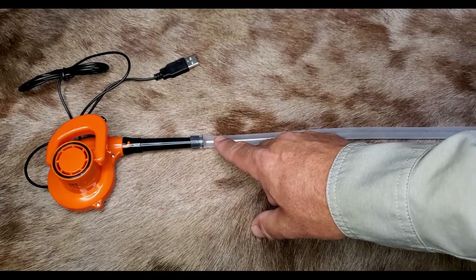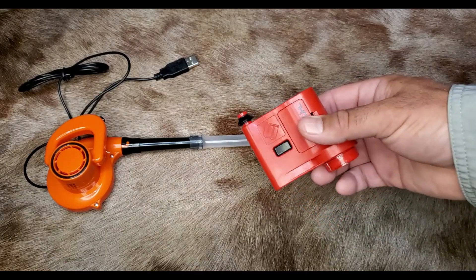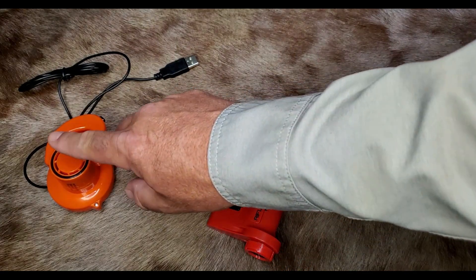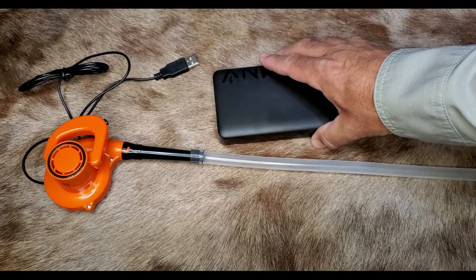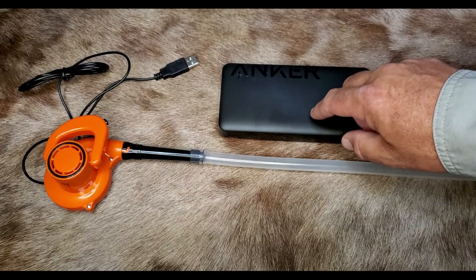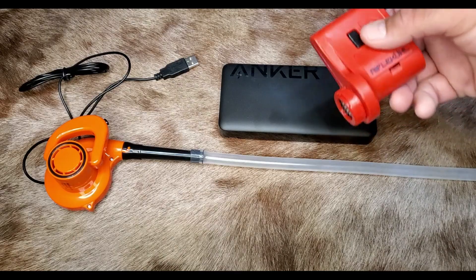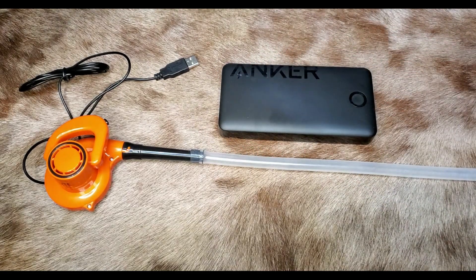The total for this whole setup is $20. The MagnetoSpeed RifleCool barrel cooler is $60, so this turbo cooler is only one-third the price. But here's the catch: this turbo cooler runs off of a USB power bank. In the end, a power bank is a big cost savings because you won't be constantly buying batteries. The RifleCool barrel cooler does go through a lot of batteries.